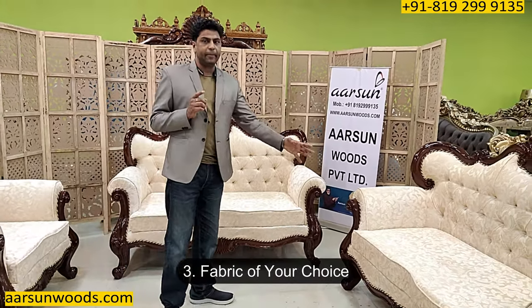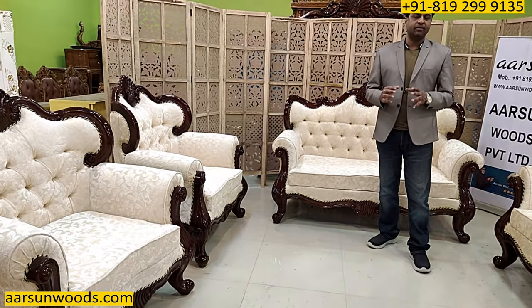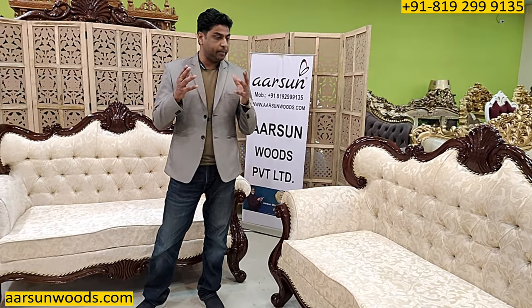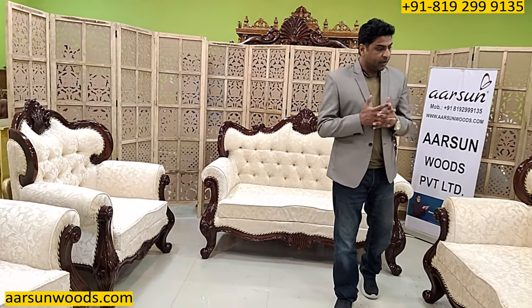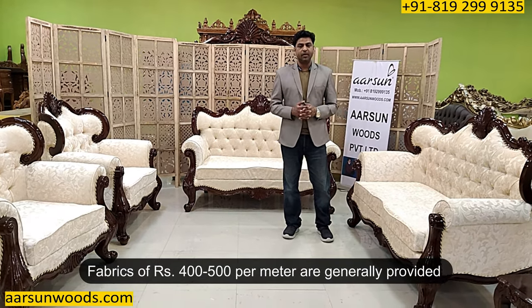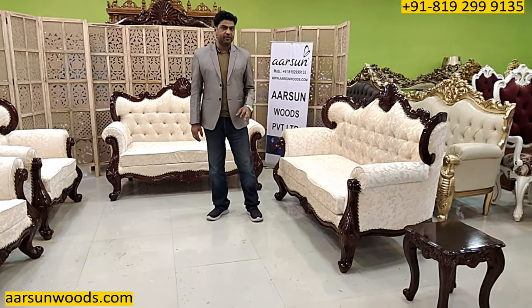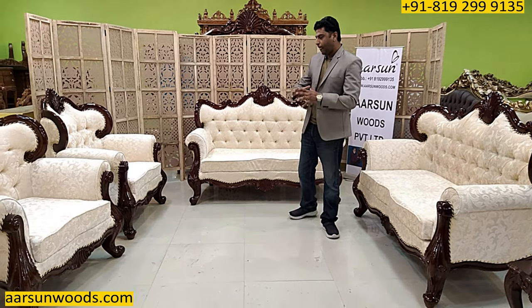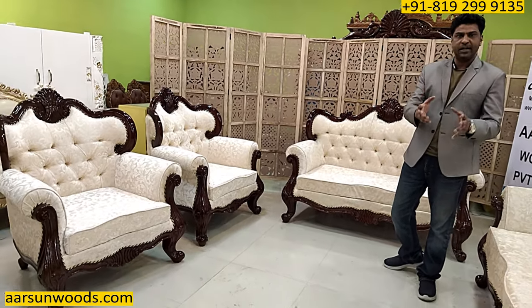The third thing is the fabric part — that's the most important part, because the ladies of the house, the queens of the house, love to have colors as per their choice, mainly the fabric. And if they get what they want, all your research and effort finally pays off. Fabrics we provide are generally up to 400 to 500 rupees per meter along with the set. But if you want something from a particular brand or a more expensive design, we charge extra. You give us the color, we get the shades, the patterns, and give you options to select from.